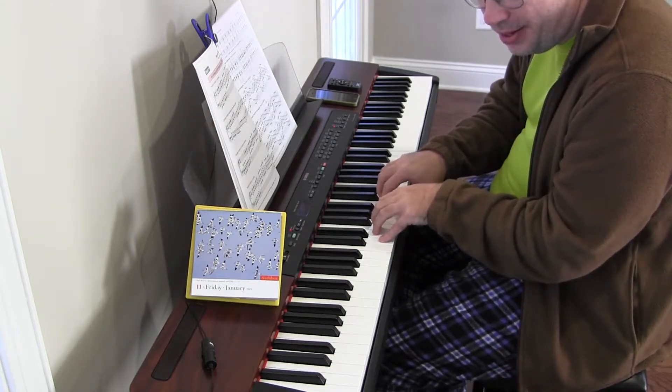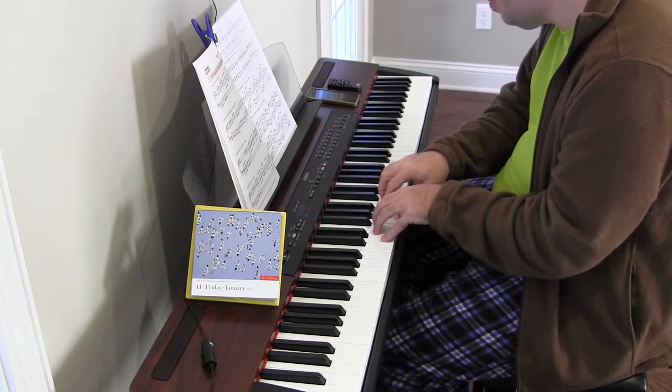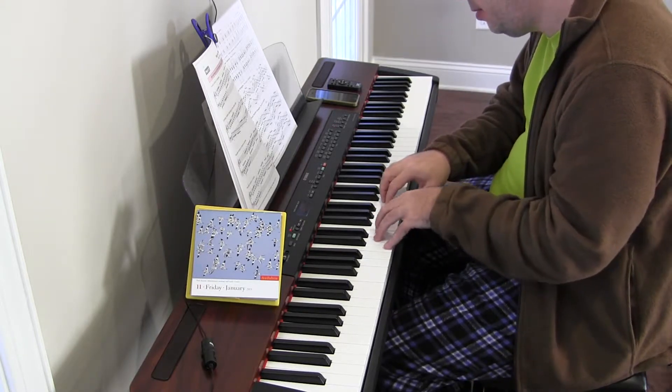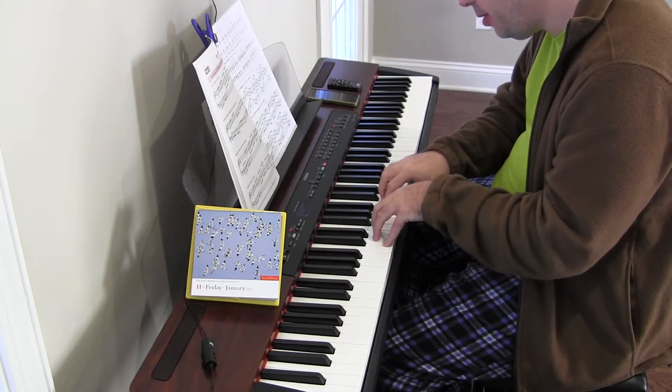I think today is day three. I'm too lazy to look it up, but we move on tomorrow to something different. Still C major, but it won't be parallel motion in sixths.